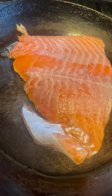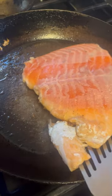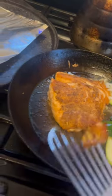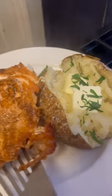Get the fish in there, season side down first. Flip it over after three minutes. Added some zucchini and onions — took about another minute, so four minutes in all. Came out real nice.